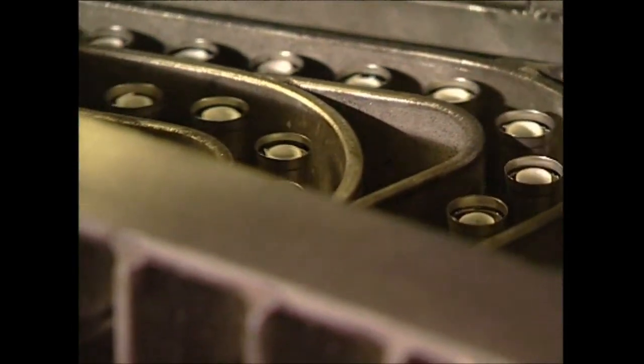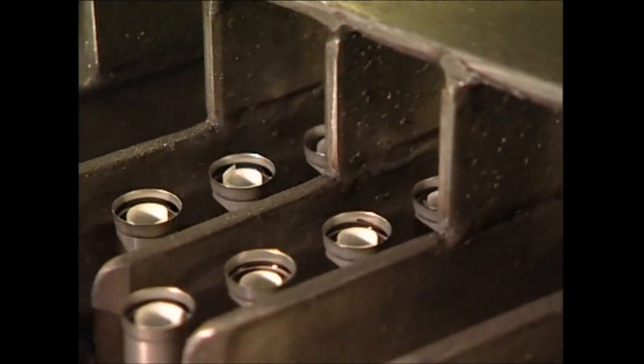As the batteries come out of the machine, they've slowed just enough so you can see the white lining in each case.